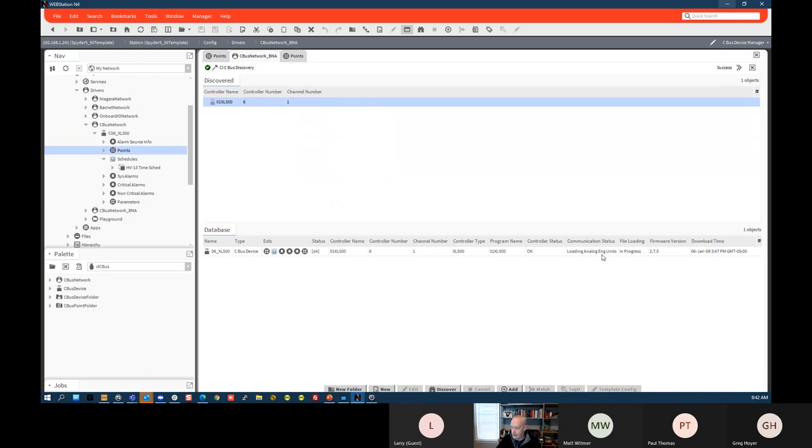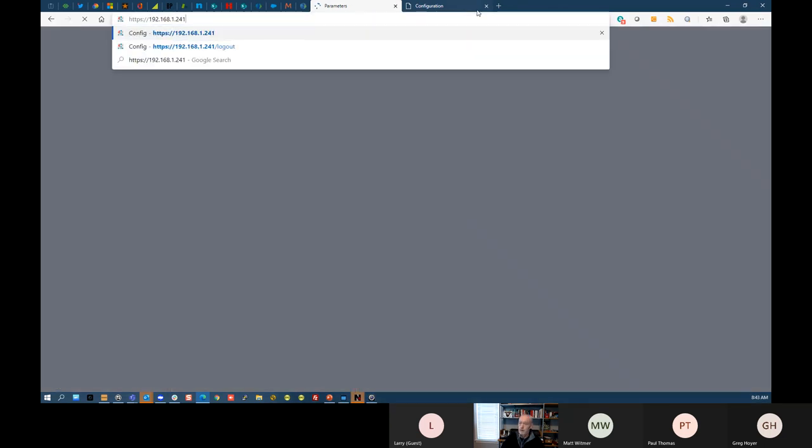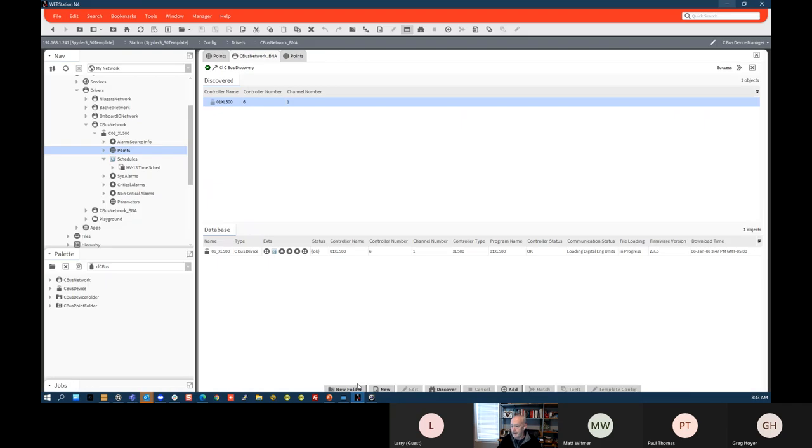You can see it loading analog engineering units, then digital engineering units, then characteristics and schedules, then parameters. Once file loading is complete, the controller is brought into Niagara. On the BNA side, the parameters still require the 'secret decoder ring' — you need CARE information to figure out which parameter goes with which function. Otherwise it's a shot in the dark.